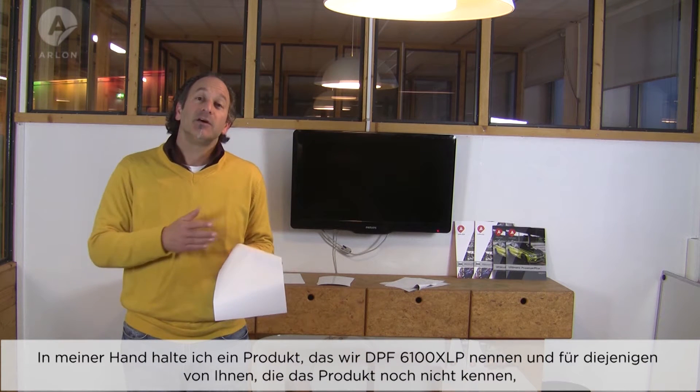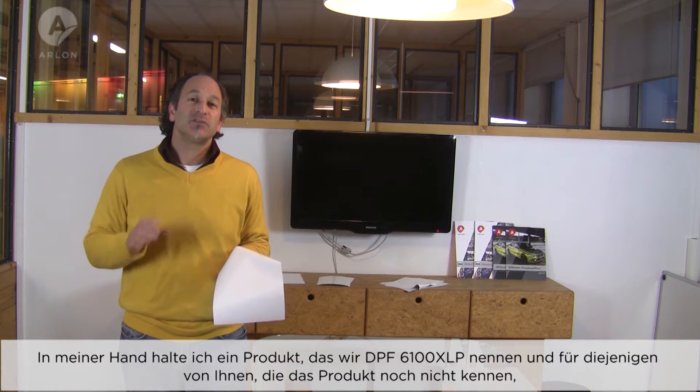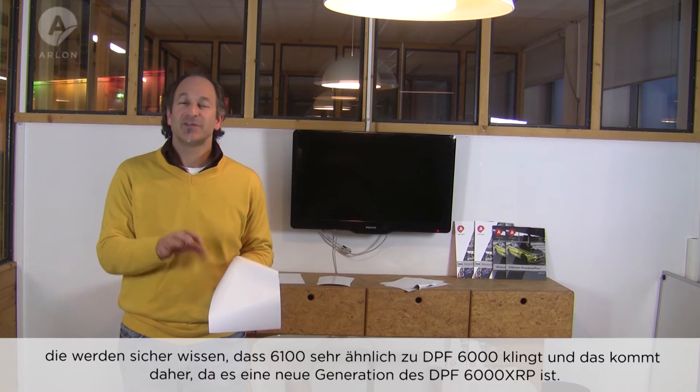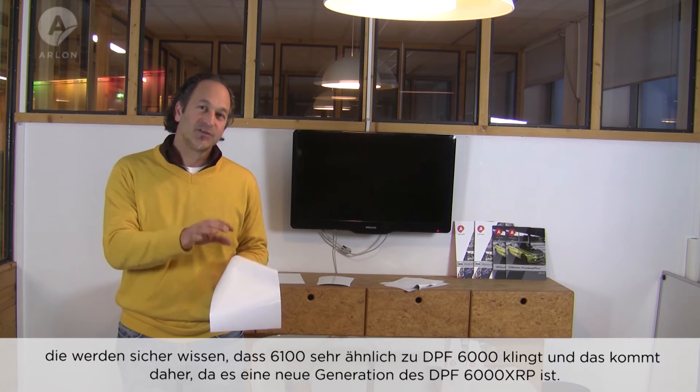Hi, I'm David Neidell. I'm here for one of the most exciting new product announcements that we've had in a long time. I have in my hand a product that we call DPF 6100 XLP. For those of you who are not familiar with this product, the 6100 sounds an awful lot like 6000, and that's because it is — but it's the next generation of DPF 6000.